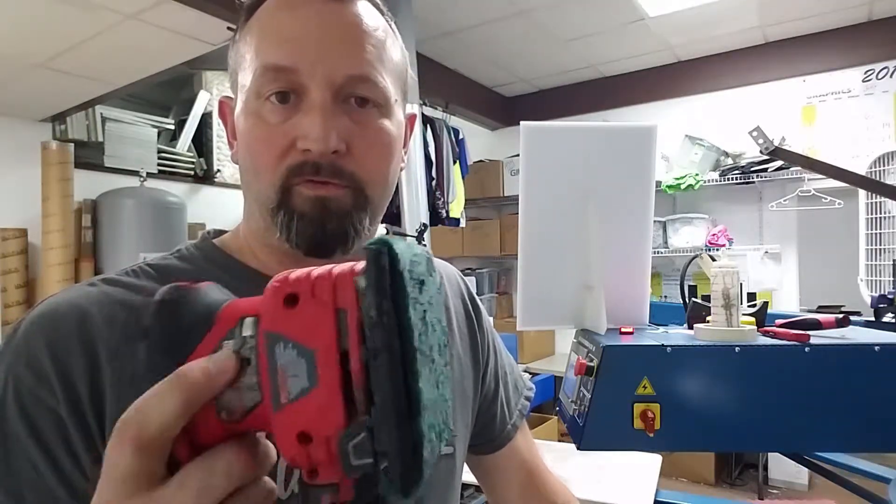Alright, I'm going to try this again because I have people standing here staring at me while I'm trying to make a video, annoying me. So I'm going to try this again. A little video for cleaning down our shirtboards, pallet boards.